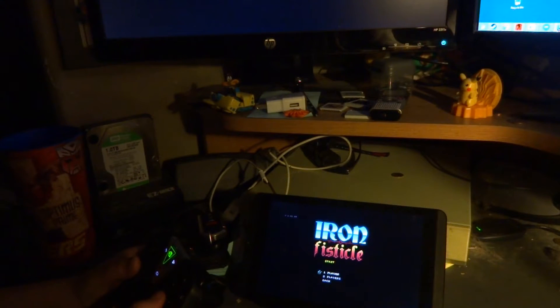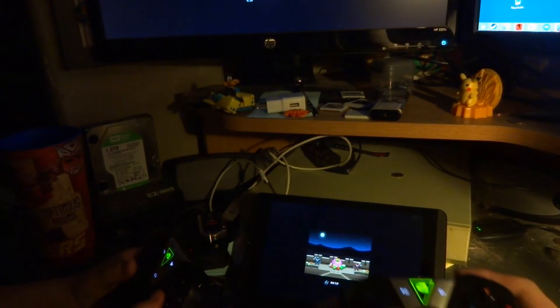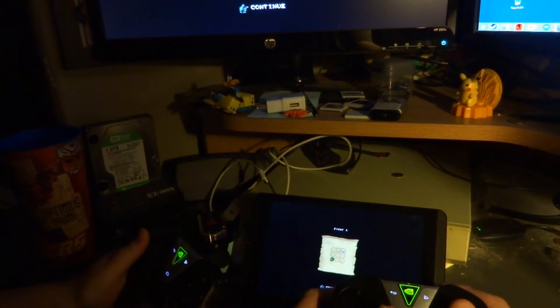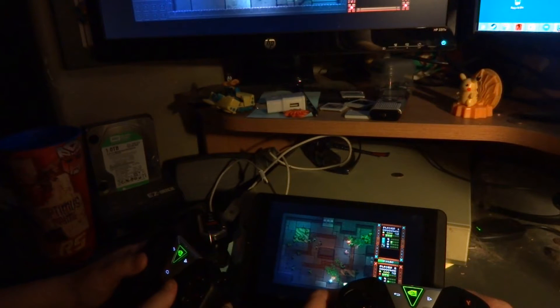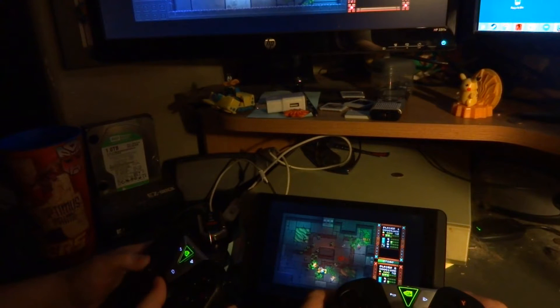Alright, let's take a look here. We're going to go ahead and hit start and two players, standard. You should be able to get a good look at both of our controllers here so you know we're not faking you out — this really works. As you can see, I'm the guy on the left and my son's the guy on the right.